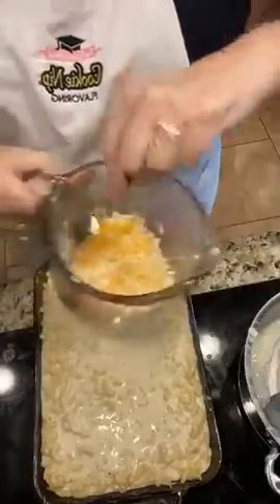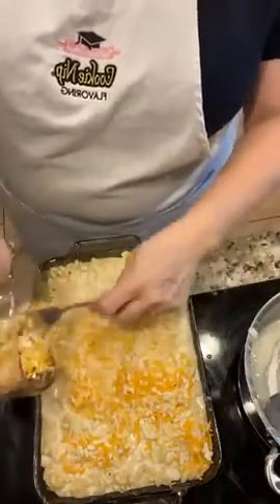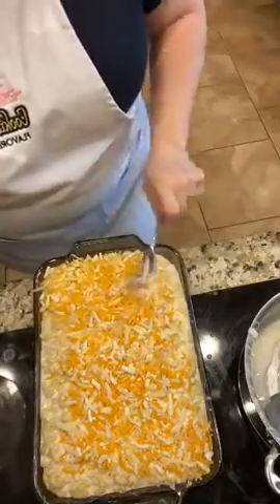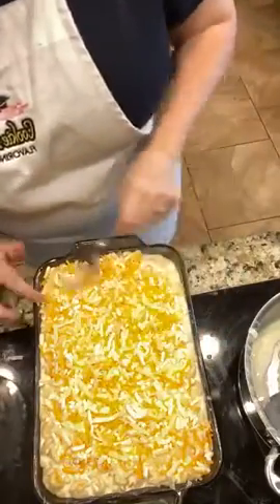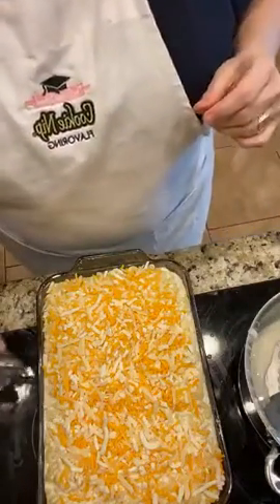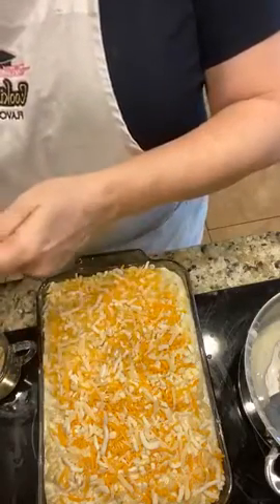I'm going to stir up my last little bit of cheese and distribute it across the top. I've already preheated my oven to 375 degrees. You know what — if I didn't want to cook this until dinnertime, I could just put some foil over the top, sit it in the refrigerator, and wait to bake it later. That's what makes it a good dish to take somewhere — you can mix it up when you have time and bake it right before you go.